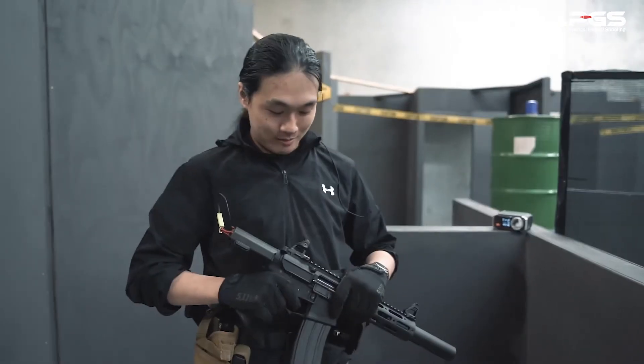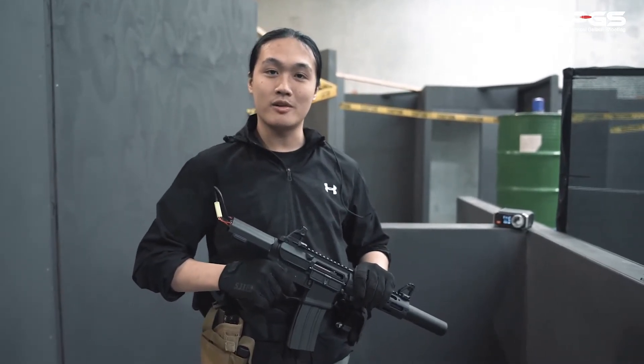This Honey Badger is consistently above 250 FPS with a good rate of fire. Here are some bonus clips — this is the Honey Badger that we've done some minor upgrades on.